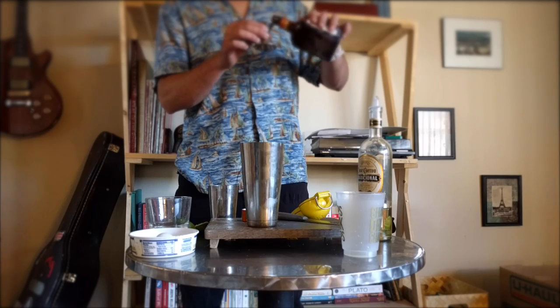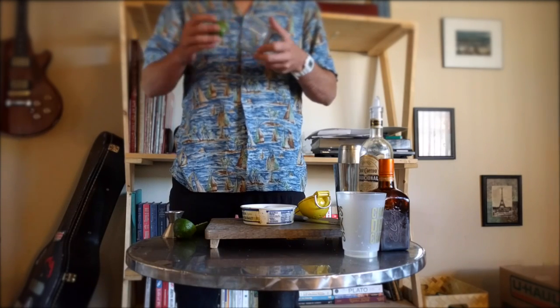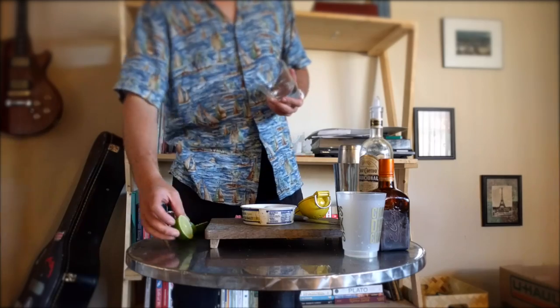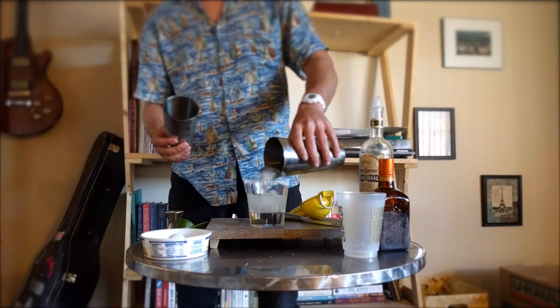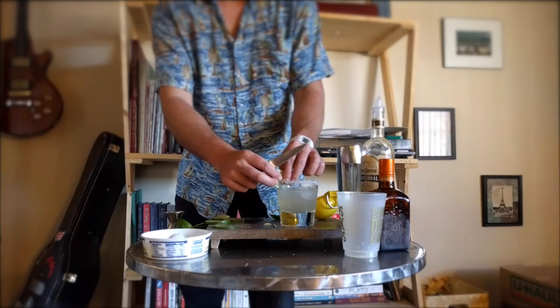I probably should have done this after salting the rim of the glass. We can salt the glass by painting a thin layer of lime juice on the outer rim and gently dipping into a tray of salt. Carefully pouring the contents of our shaker into the glass, we're ready to garnish with a circle of lime.